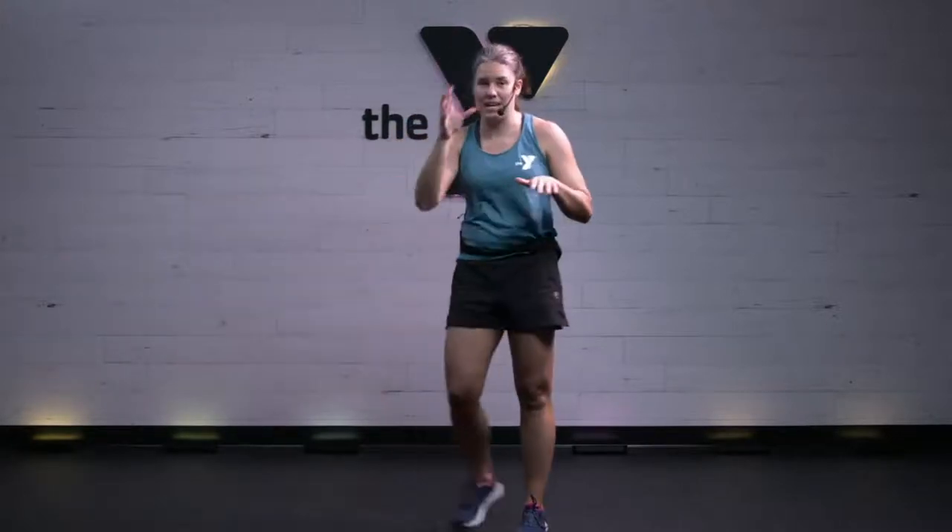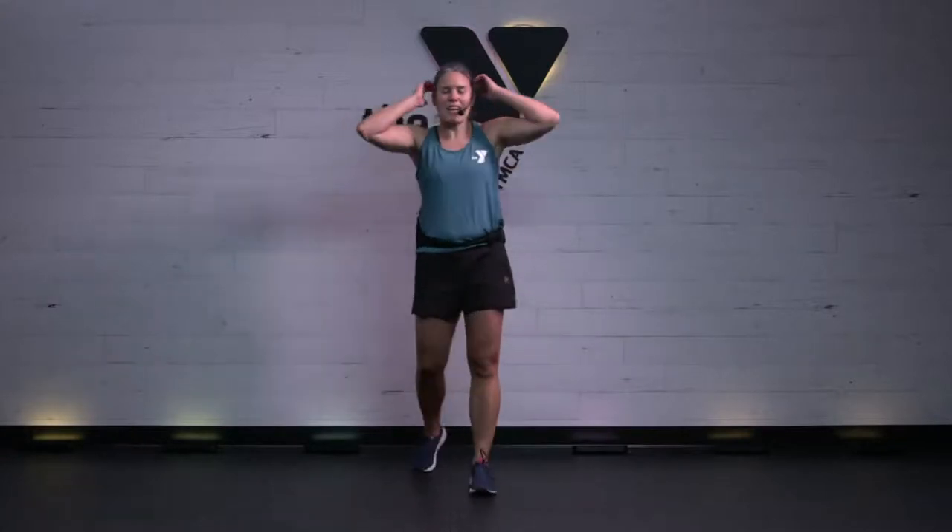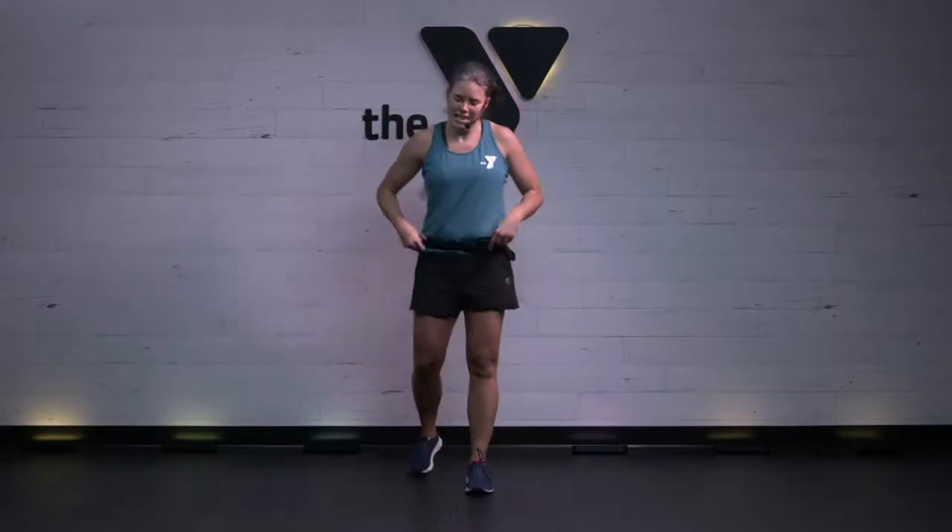Easy does it, but stay moving. Maybe you need a drink. Remember I told you two rounds — our first round was 30 seconds, second round is twice as long. But we've got it. We're celebrating the holidays, celebrating all the great things our body does for us. Take another 15 here. Maybe you're working out with a family member or a friend next door.